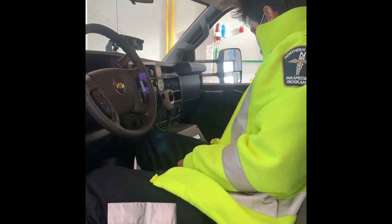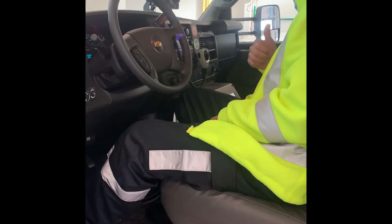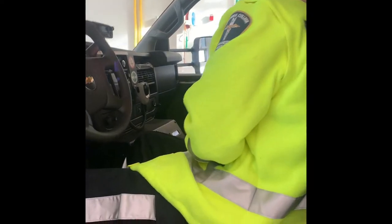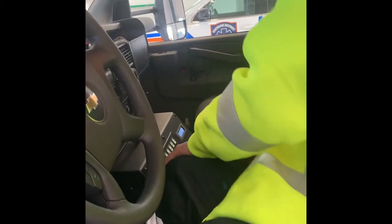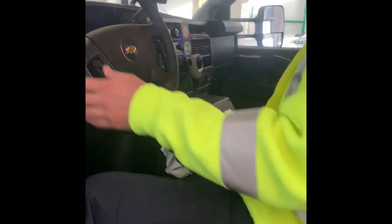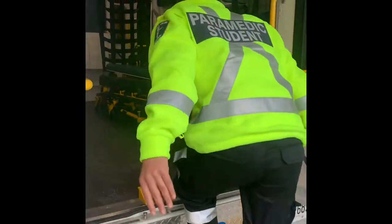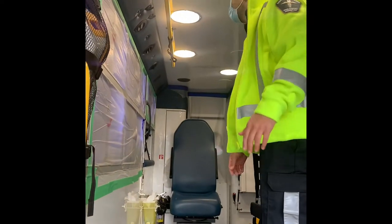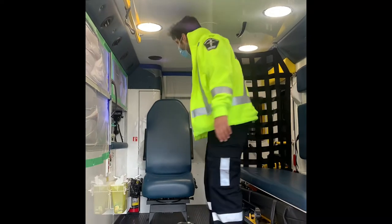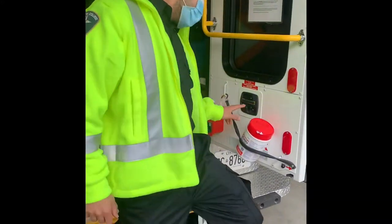Now we're going to check the tire — you are good. Checking the fire extinguisher. Inside, the lights are working. We have sanitizer here.